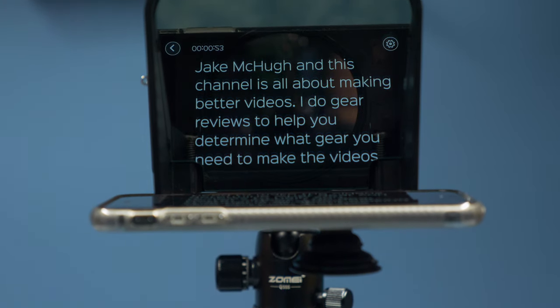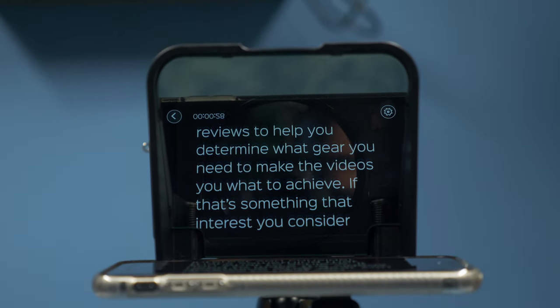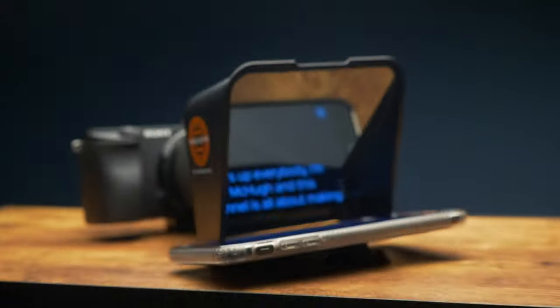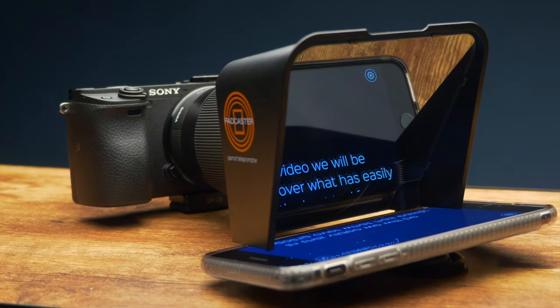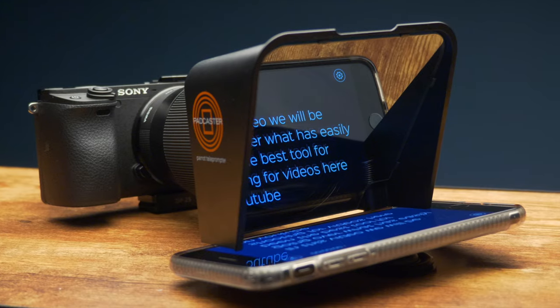Viewing the script is easy to see and read, and I just find this enjoyable to use as it has cut my recording time in over half of what it was before. I find I'm no longer stumbling over my words or forgetting what to say and having to do less retakes. This in turn makes it quicker and easier to edit with having fewer jump cuts and makes my videos have a better overall flow.